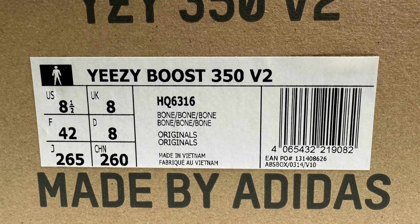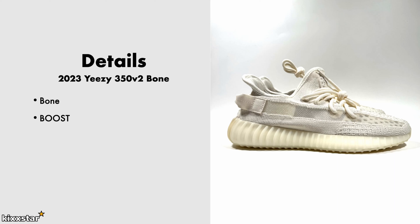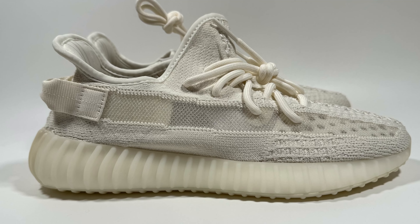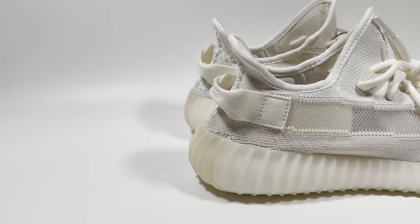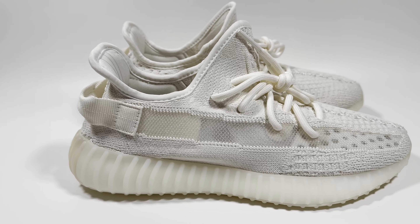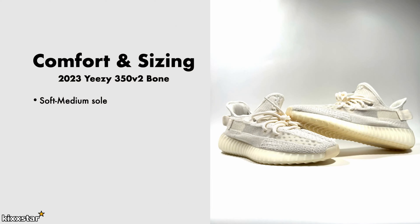Here are the details for the Yeezy 350 V2 Bone. It comes in a bone colorway, which is basically going towards a white-sail color. These feature Adidas Boost technology, which is on the softer side. The EVA outsole covers the midsole area as well, so the Boost is encased inside. It's made up of synthetic and cotton materials, and the price was £200.